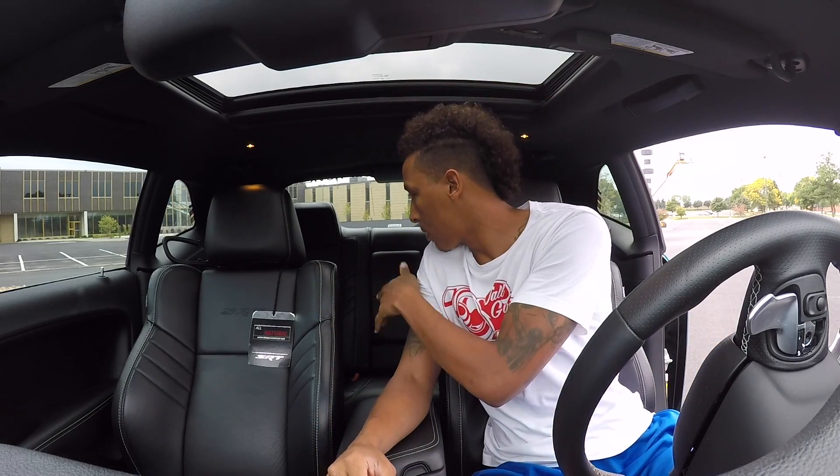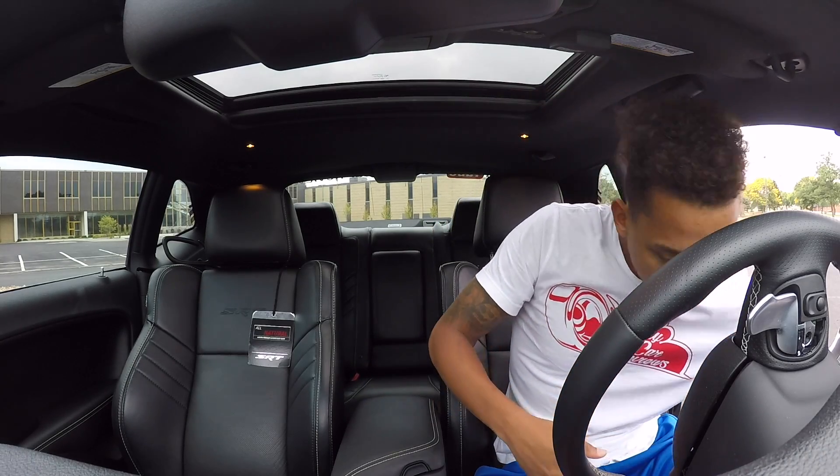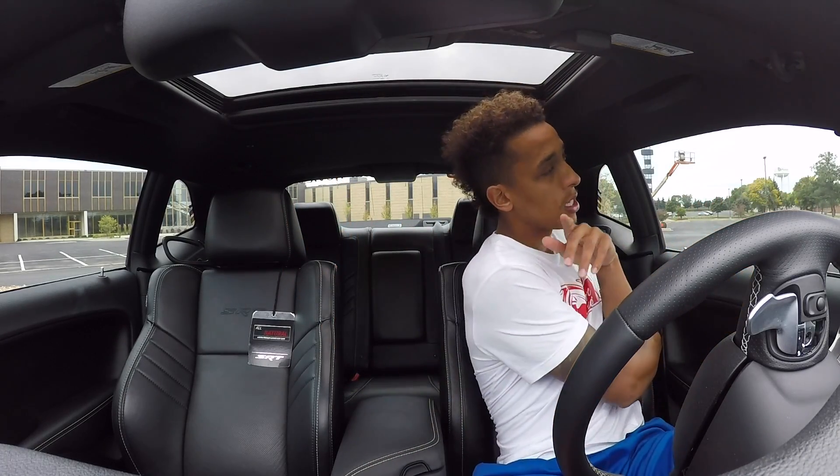I try to make it as relatable to y'all as possible so my thoughts transition to your brain very easily. Like I said, that's all I really do — I talk about the leather, the headroom, legroom, storage compartments, cup holders, how the transmission feels. And then after that I literally just go on a drive. I start up the car, let y'all hear the exhaust, buckle up, and then I talk about how I initially feel when I first hit the gas — all the stuff you would care about.